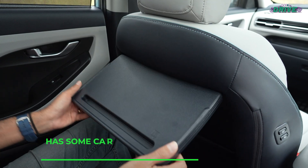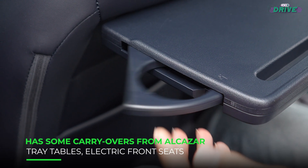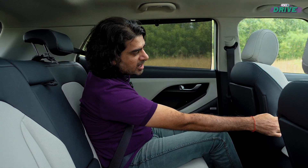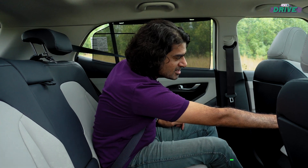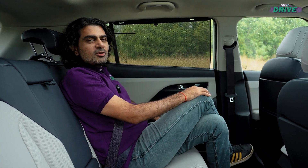There are also carryovers from the Alcazar, like the rear tray tables. You can also recline the seat forward and move it forward — again a carryover from the Alcazar — which is a nice one because it gives you lots of space back here to really be chauffeur-driven.